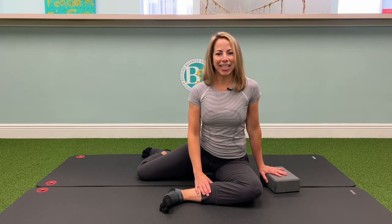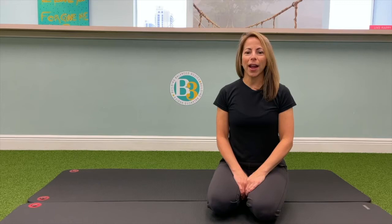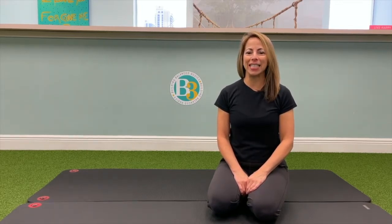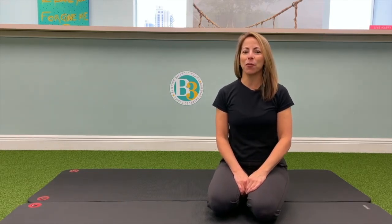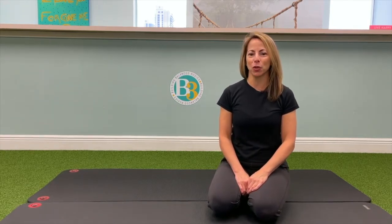This is the 90-90 stretch. For more exercises from our complete exercise library, go to b3pt.com. You can also watch my other exercise videos by signing up for free access to our club membership.